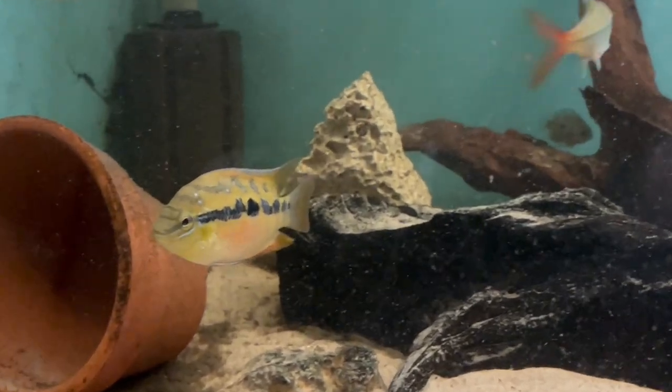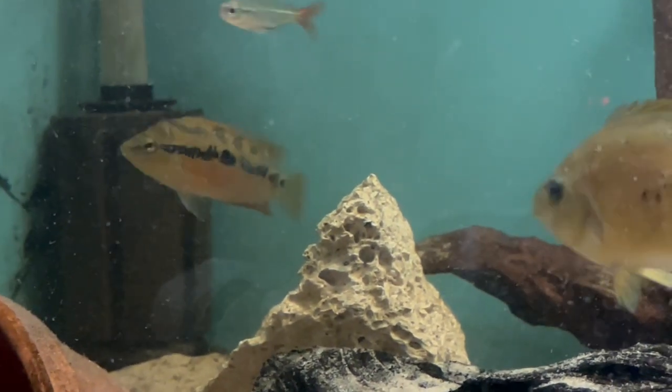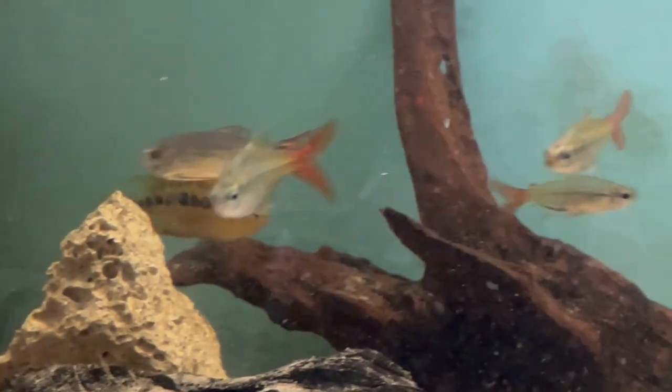There's also a pair of Sajica in there. They've actually tried to spawn on a couple of occasions, so I've had fry off those, but again I haven't raised any of those on yet.